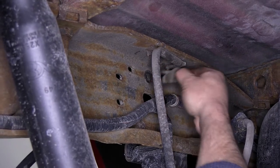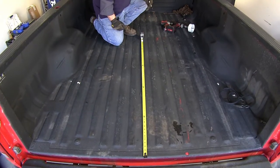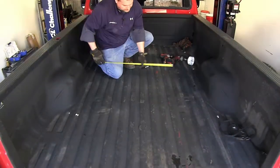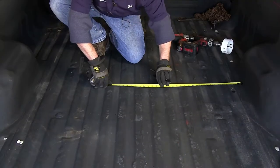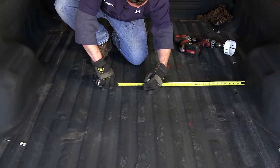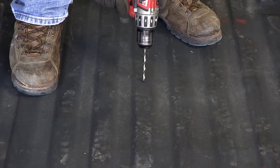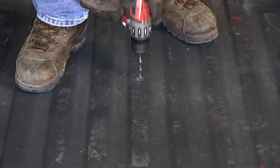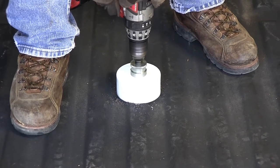Now we'll go ahead and go on the inside of the frame rail and pull out the stud — we will not be reusing this. Now we'll go ahead and take our tape measure and measure from the rear edge of the bed up to the measurement per the instructions. You'll then go ahead and find the center point of the bed by measuring equal distance between the two sides. Now that we have our mark made in our bed, we'll go ahead and take our pilot bit and drill the hole down through the bed. Now that we have our pilot hole drilled, we'll go ahead and take our hole saw and drill our hole down through the bed.